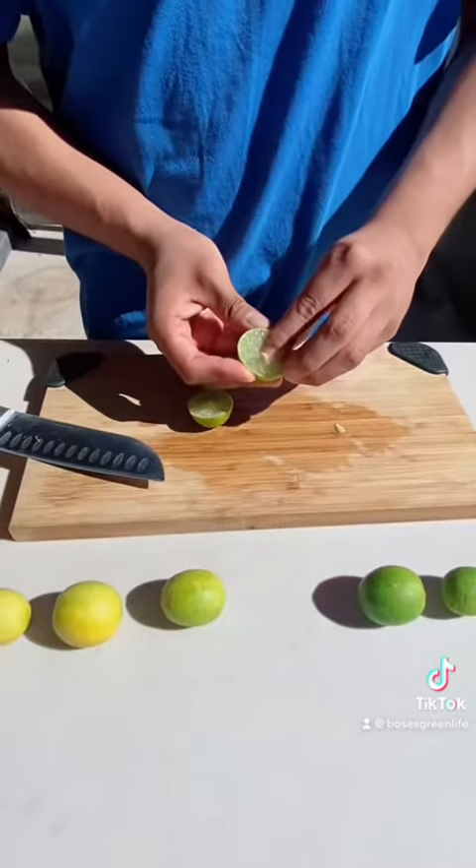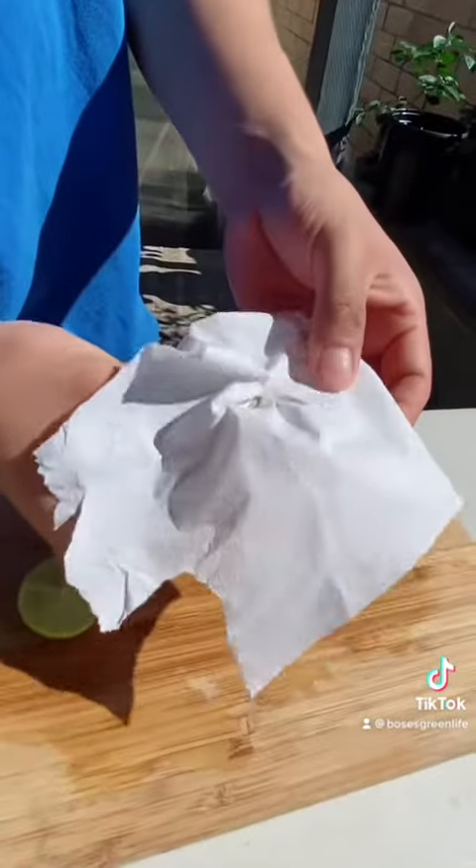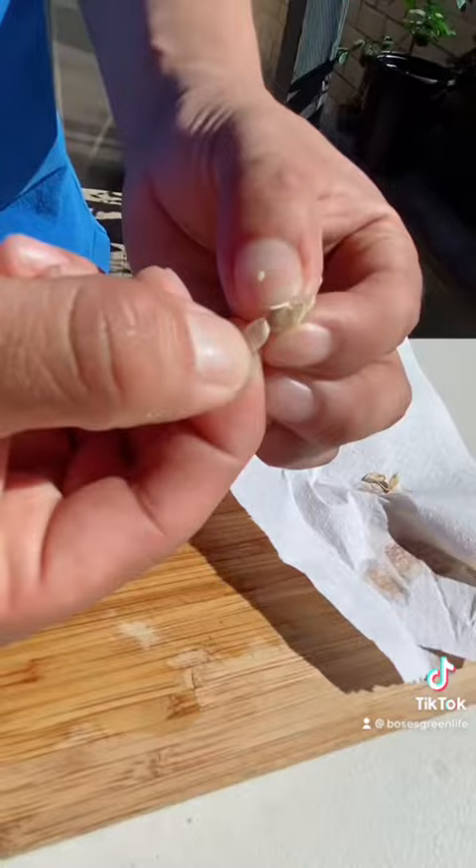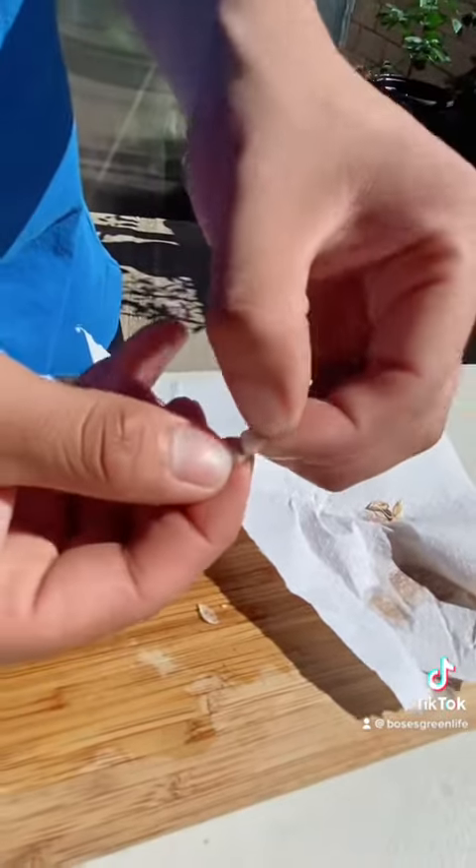Key limes turn yellow when they're at the ripest stage. I carefully cut the key lime in half and remove some seeds. I then dry the seeds and remove the outer shell for rapid germination. To easily remove it, I dig my fingernail at the tip and peel.